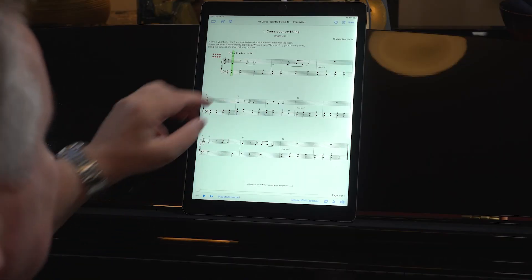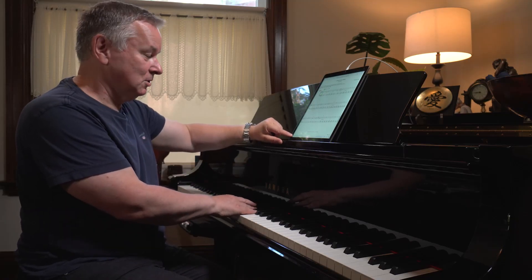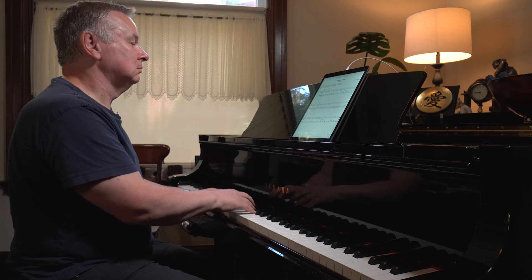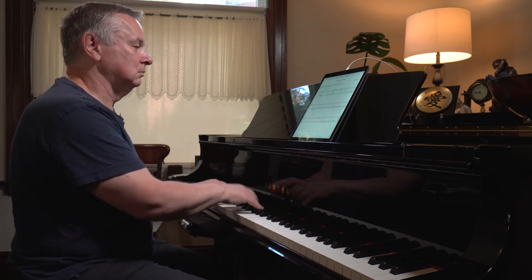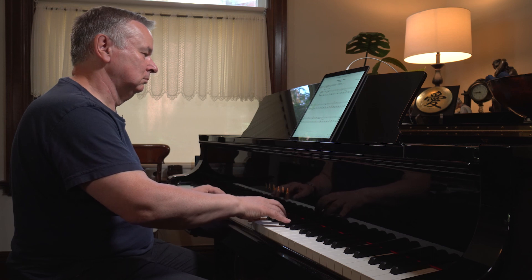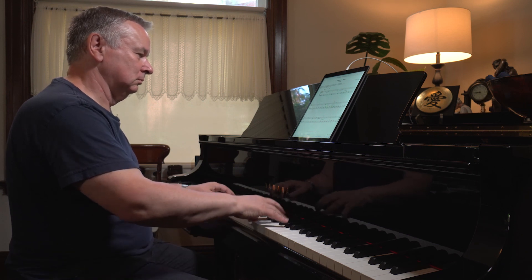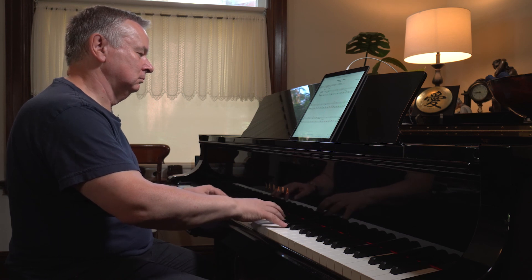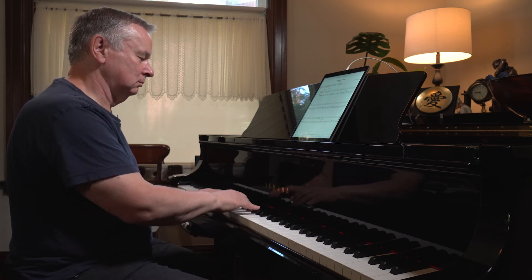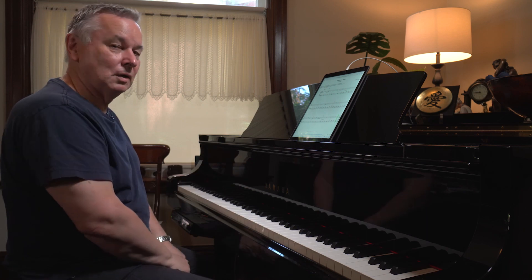The notes I've suggested to use are C, E-flat, F, and G. So this is going to be me doing a little bit of very simple improvisation in between playing written pieces. And this is what it sounds like — written sections alternating with improvisation. So that's how it works.